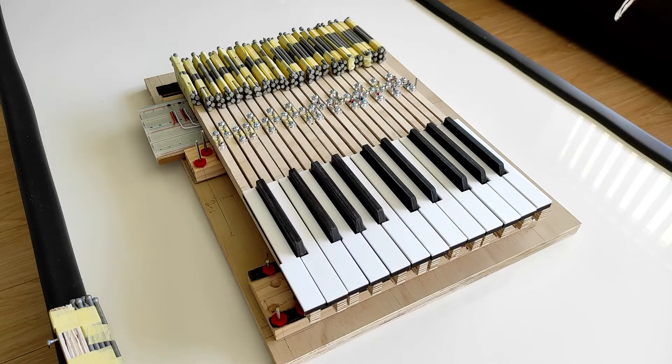Hey everyone. In this video I'll be talking about a MIDI controller with weighted narrower keys that I've been building. I'll talk about why I'm building it, how I've built it, what the pros and cons are of this design, but first of all I'll just show you a small demo of what it's like when it's played.